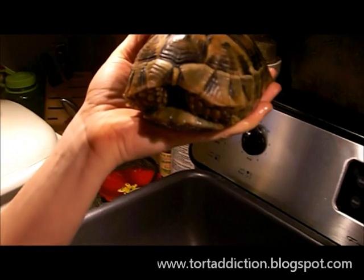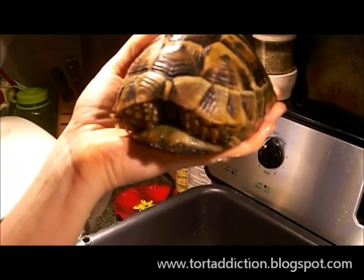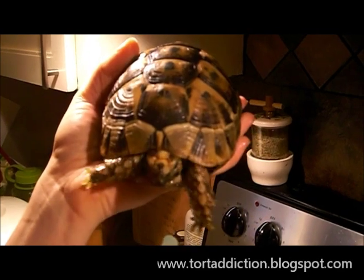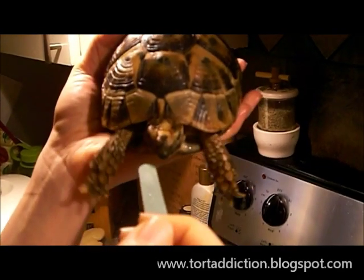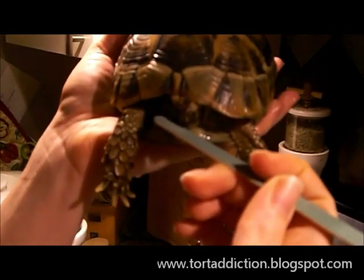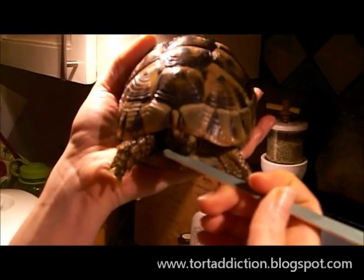The first thing that I do is I just bathed him so he's fairly relaxed and he's empty. I'm going to tilt him slightly forward so that he thinks he's going to fall, and then he sticks out his little legs so that he can catch himself. Then I just gently file away at the corners of his beak with an emery board.